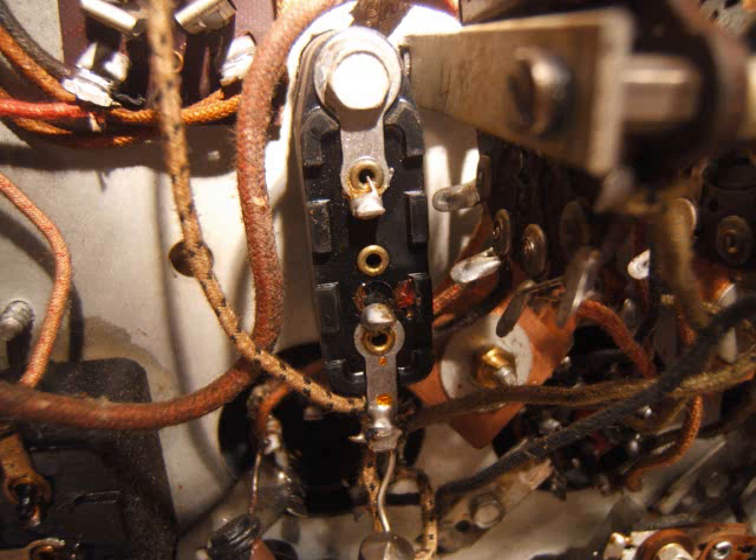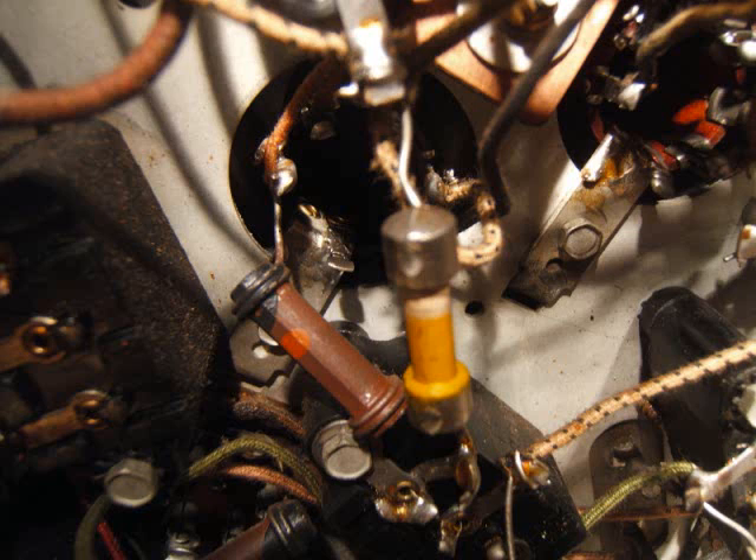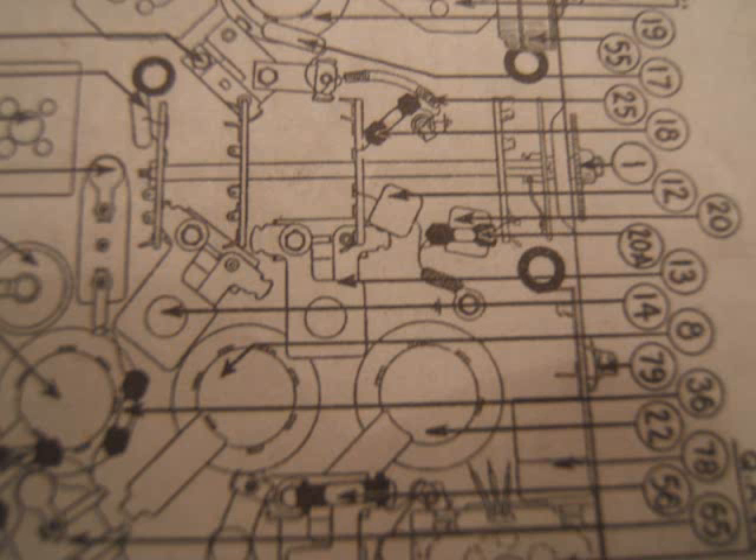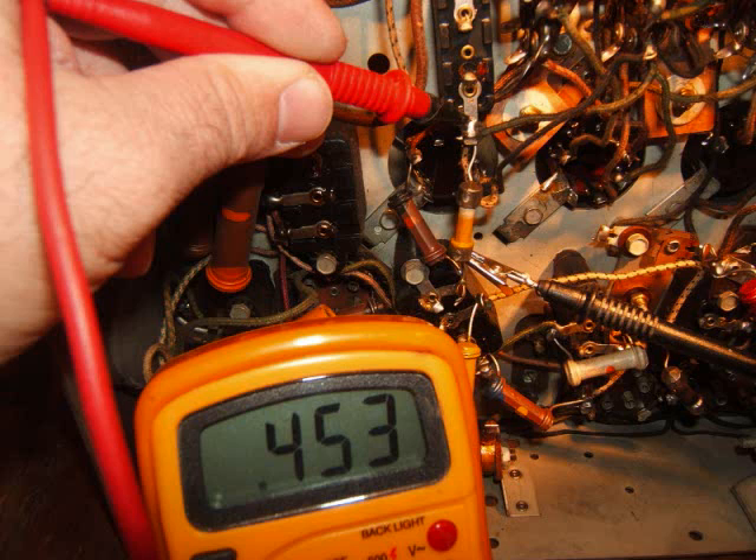That's what it looks like when you take a picture of it — just sitting right in the middle of the radio. There's a dog bone resistor on there, and that's supposed to be a 500k dog bone resistor. On the schematic it's number 36, .05 meg or 500k. I looked it up on the pictorial diagram — number 36, right spot. When I measure it I'm getting 453k, which is under 10%, so I'm just going to leave that resistor — it's still good.